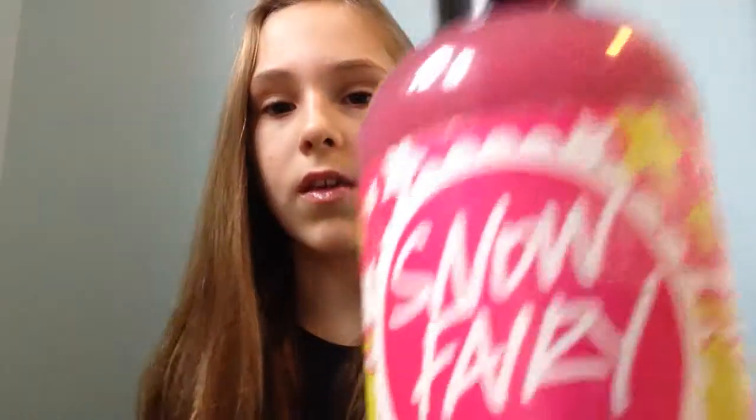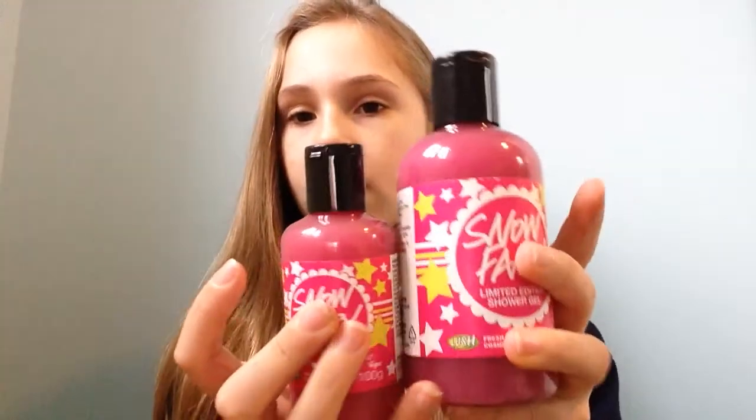I'll just finish up the Christmas-y things. This one — it's so white — this is apple cider, that's what it smells of. It's quite big, it's just plain white but it smells so good, oh my gosh. Next, this is the medium-sized Snow Fairy, 250 grams, and it's quite a lot bigger as you can see, and it smells so good.